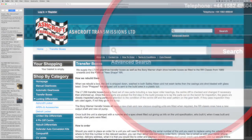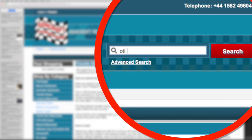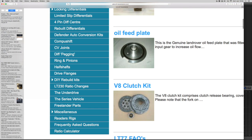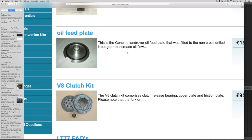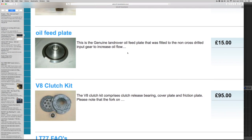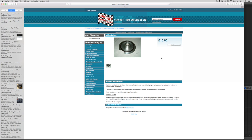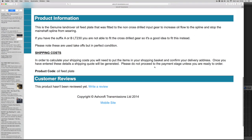Jumping straight onto the Ashcroft's website, just type in 'oil feed plate' into the search engine. What comes up is the oil feed plate, which they're offering secondhand plates for non-cross drilled input gears to increase oil flow to the splines. Some gearboxes with suffix A or suffix B are not able to fit a cross drilled gear, so this is a good idea to fit instead.